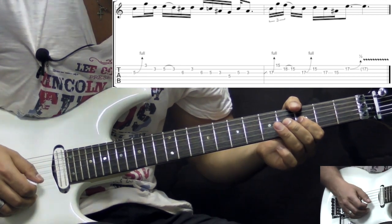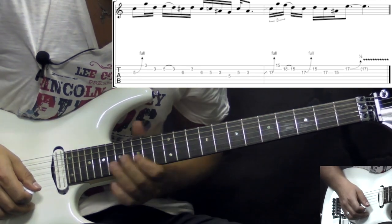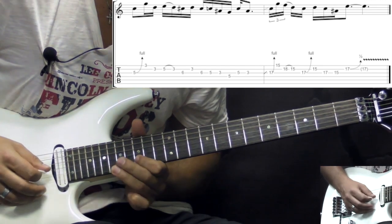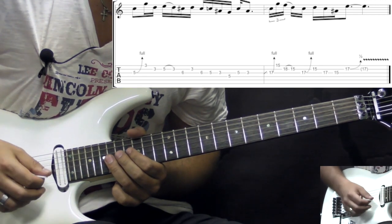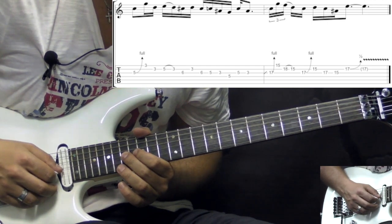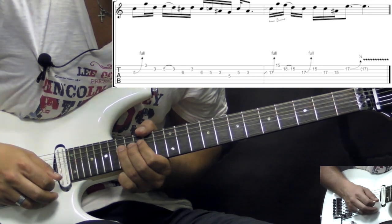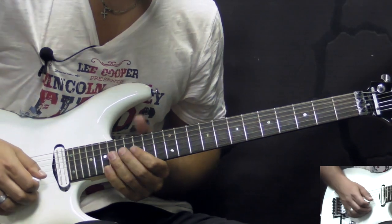So after that the last part of the solo goes like this. As we finish this lick on the third position here, we slide up one octave higher into this position. So as we slide on the G string into the 17th fret, we bend it up. And then we play high E fifteen, B string pull-off 18 to 15 — this happens really fast. And then we go back to the G string again, bending it up on the 17th fret. Fifteen on B, then we go to G: 17 to 15 pull-off. And then the last note is gonna be bent on the 17th fret on the B string.